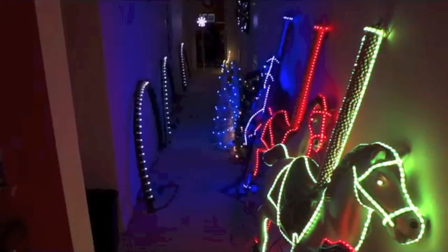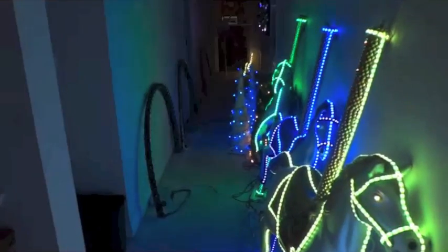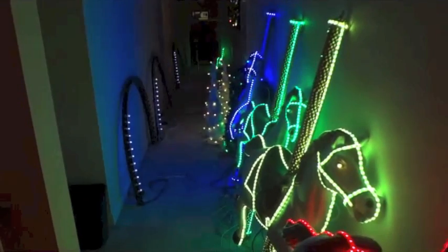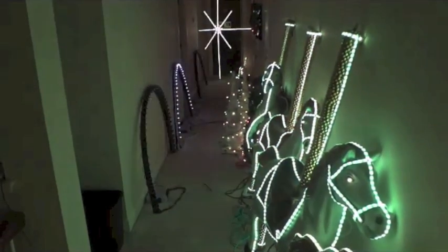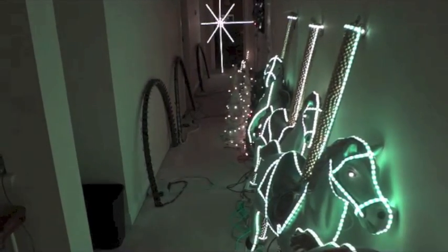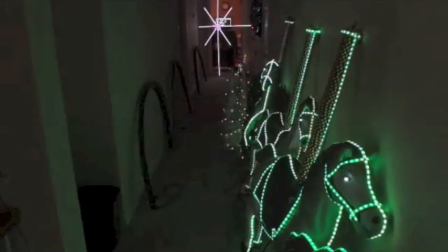I also have a star that I will be showing you how to build with a one inch plastic pipe, running in the background there. If you have any questions, let me know or go to my website at www.holidayrgb.com. Have a Merry Christmas.